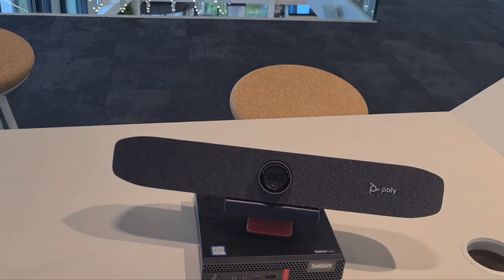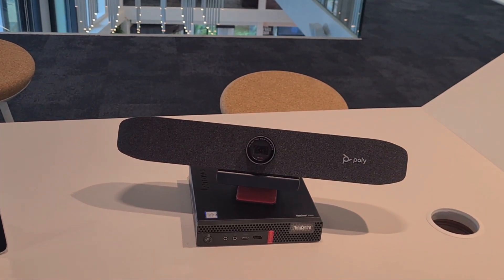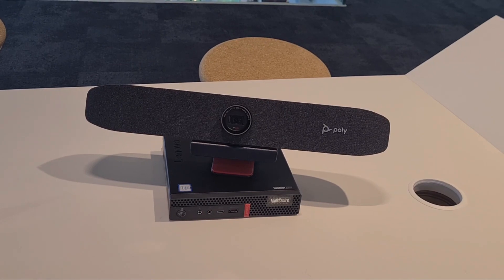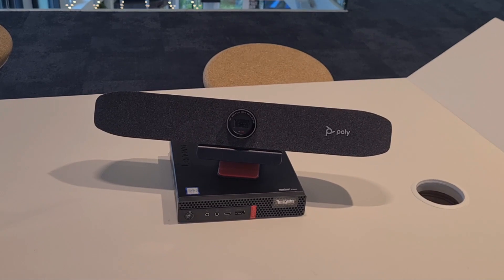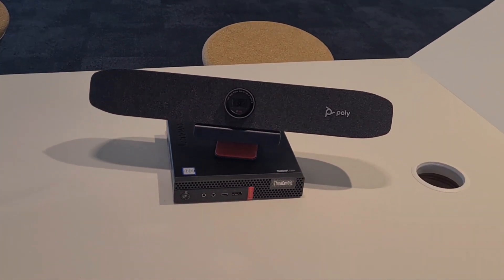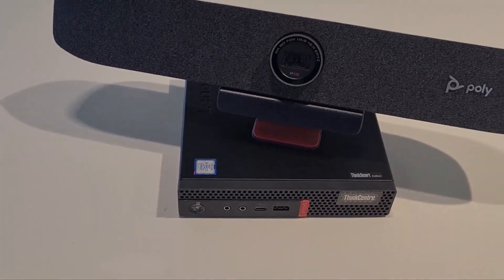You can imagine walking in and wanting to use WebEx, GoTo, Zoom, or anything else from the laptop side — maybe as a guest — or any exotic video platform you have. That is possible, but it's not something built into MTR Windows by default.